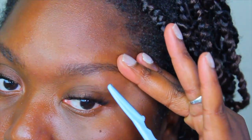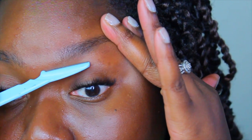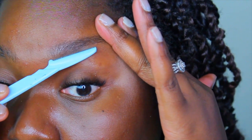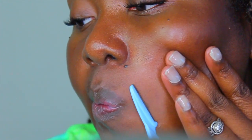Then I go in with the eyebrow archer that I got from my local beauty supply store to clean up the shape a little bit more. Next, I'm removing any facial hair from the face. I get a lot of hair towards my chin area and around my mouth, so I like to clean that up whenever I'm doing a pampering treatment. I use the same eyebrow archer to remove those hairs around my mouth and jawbone.